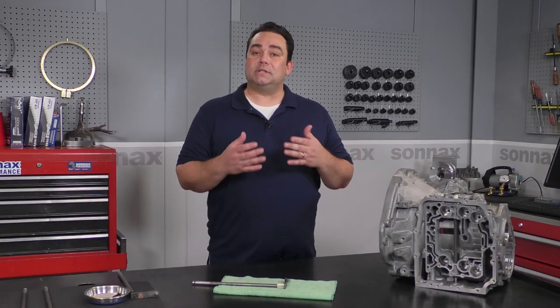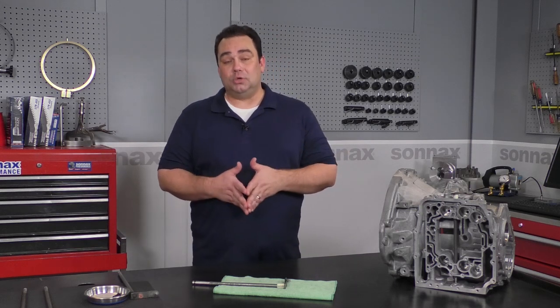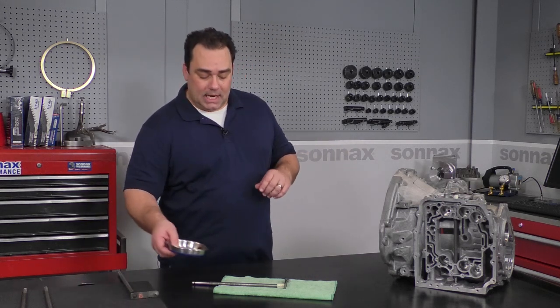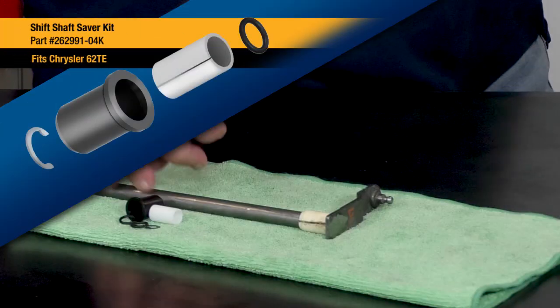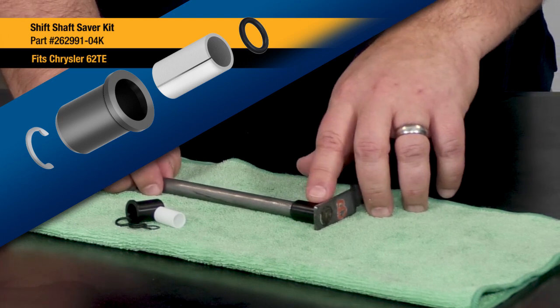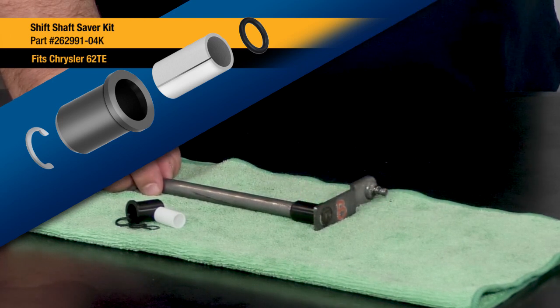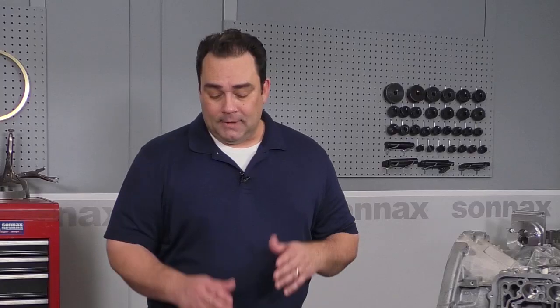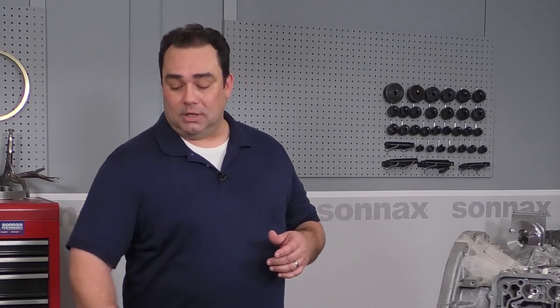Traditionally, when you wanted to fix this problem you would have to buy a brand new shift shaft from a dealer, but those days are over because Sonex has a shift shaft saver kit that allows you to reuse your old shaft. The bushing is made from upgraded material so that you don't have to worry about comebacks or repeat failures. Let's take a look at why nylon isn't a good idea in this part of the transmission and then we'll show you how the Sonex repair kit works.